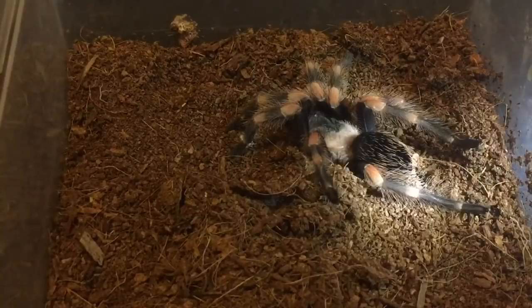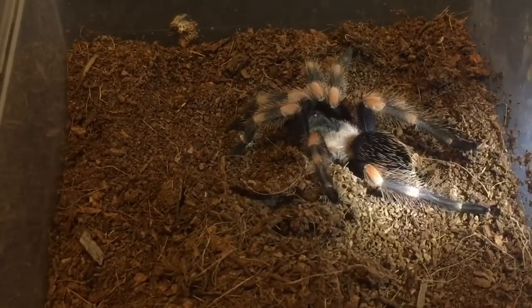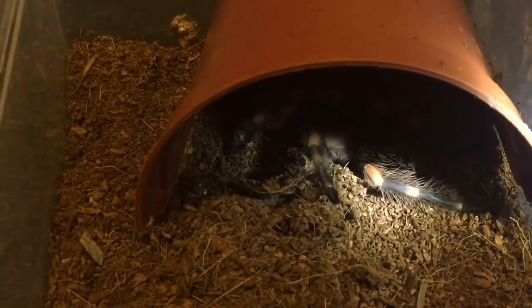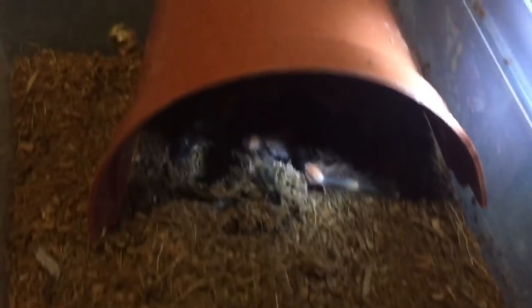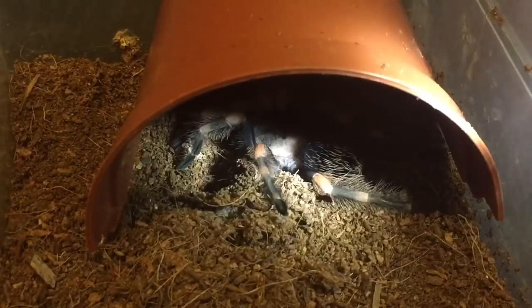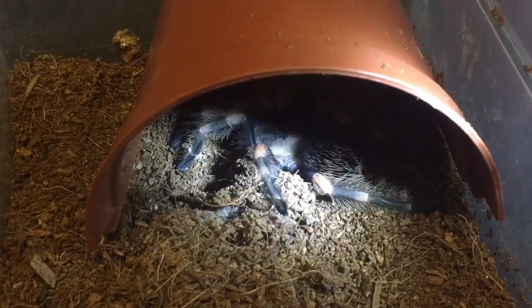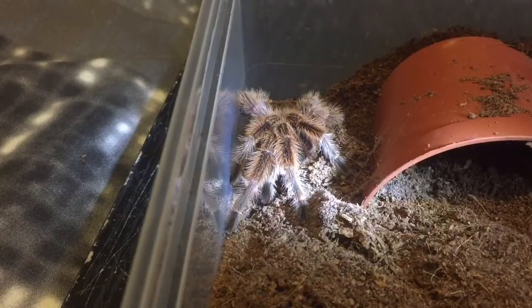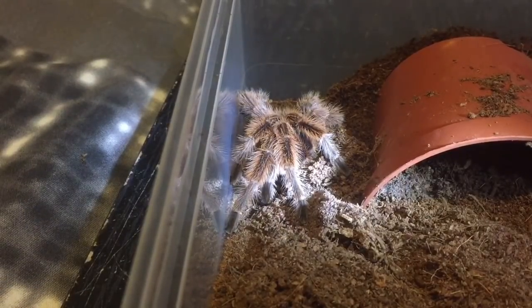What I'll do is fill the water dish up, leave him for about a week or so and let his body harden up. So let's quickly fill the water dish. While I'm here, let's show you how the mature male Grammostola rosea is getting on. There is my mature male Grammostola rosea.